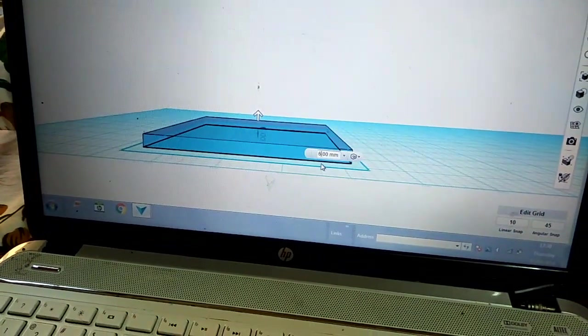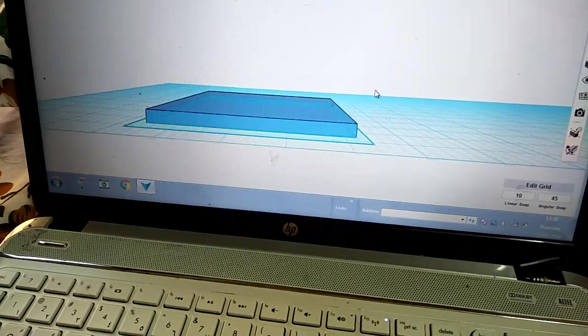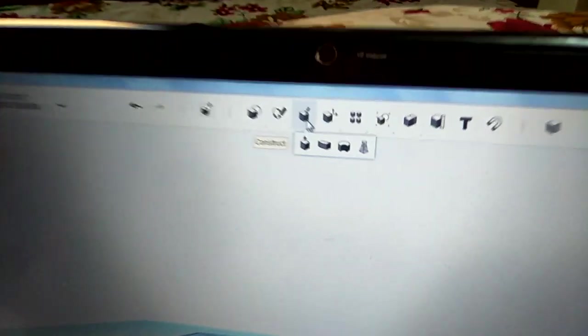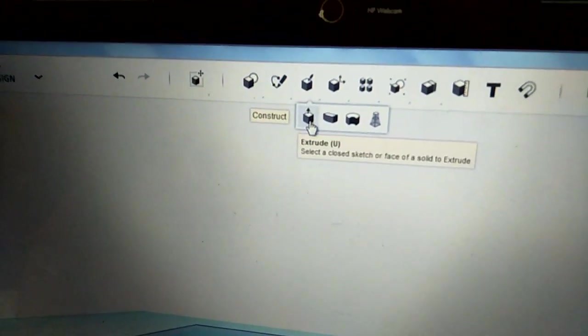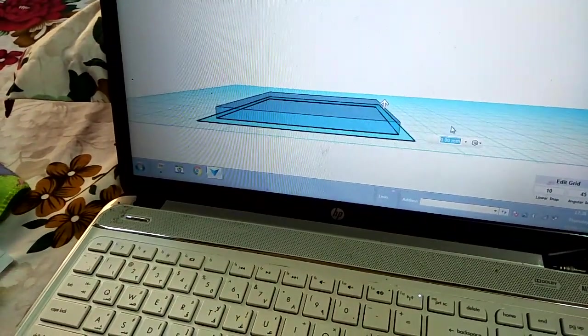I'll keep it like six — yeah, I'll keep this six — and then I'll click outside on the grid. Then I'll again take the extrude, this second extrude, and then I'll again select this one.